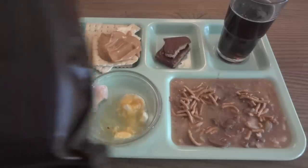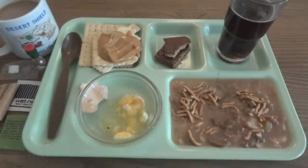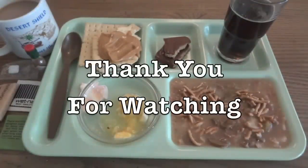So that was a look at a very well-preserved MRE — it's menu number 9, pork chow mein, from 1993. I'm going to say thank you to Steve1989 for sending this along to me, and thank you for watching.